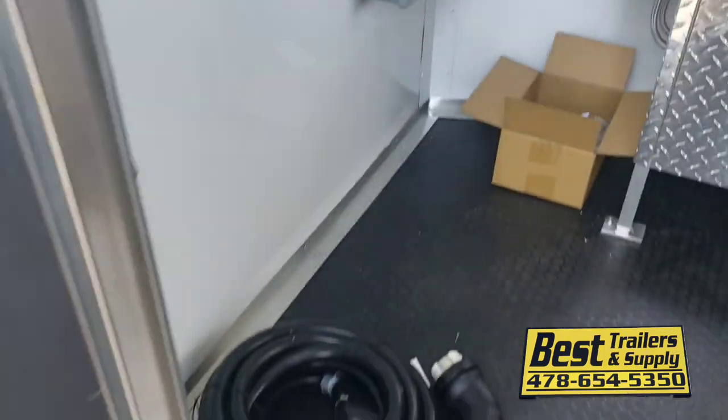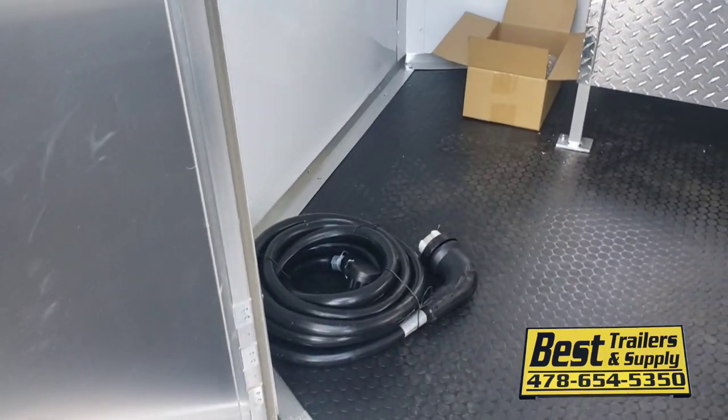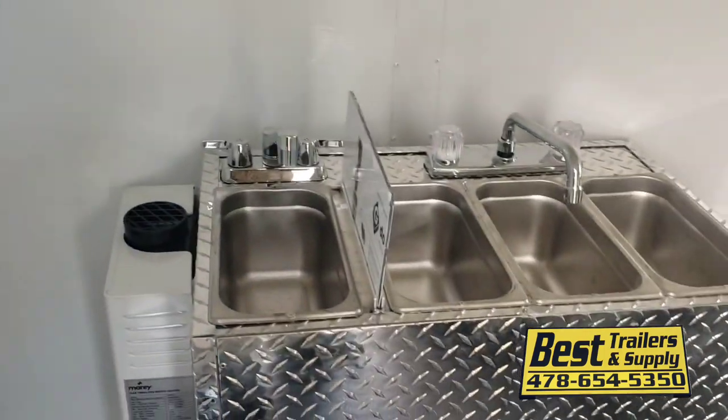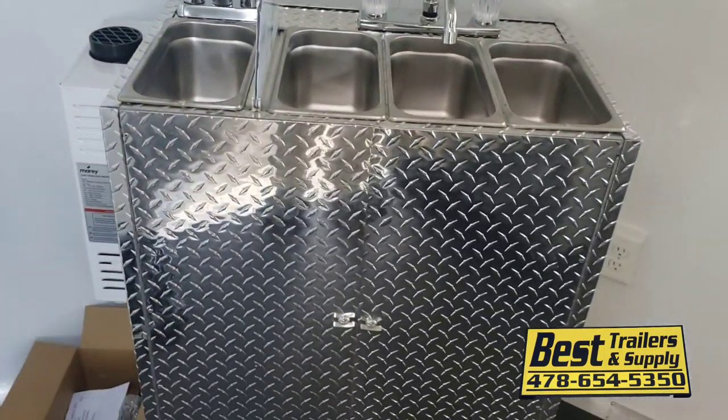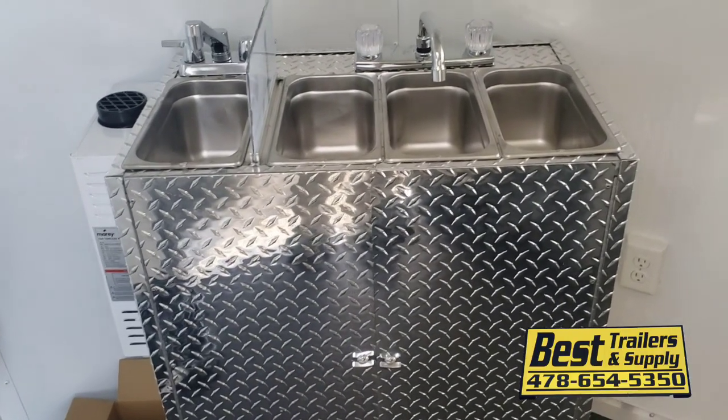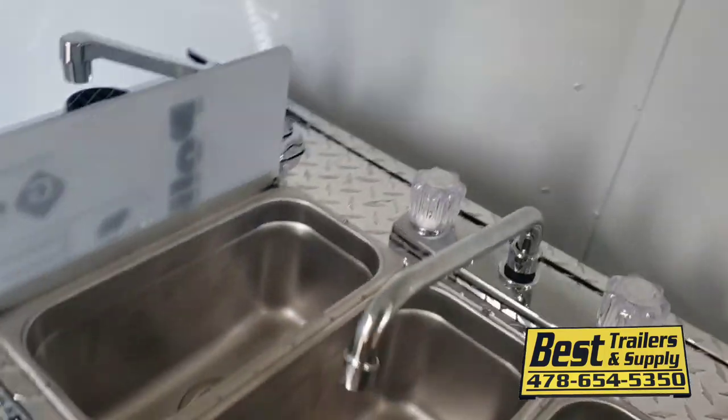They had the motor base plug on the outside, and you've got the pigtail here on the inside that'll plug in, runs the panel box and all the power here. Now we just have a portable sink package that we mount in here that covers you for all your water needs just to get you past inspection.